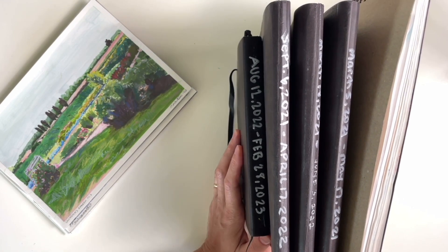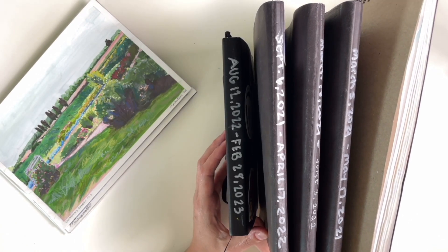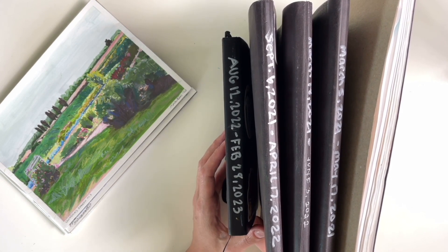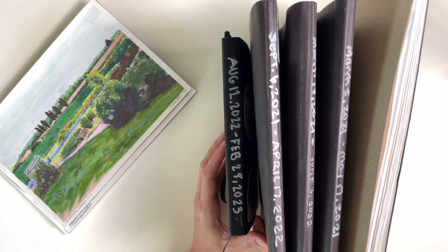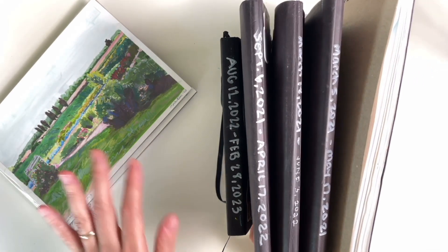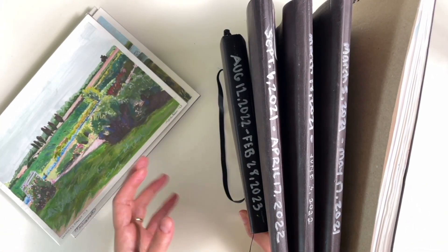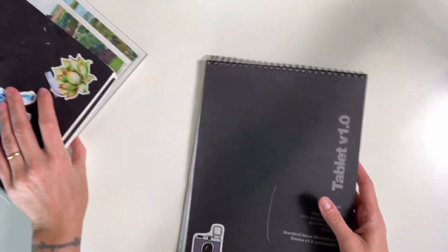The other suggestion I got, which I think I will tackle in a separate video, is an upcoming project or idea — that's a whole other thing I need to think about. So what I thought we would do in this video is go through a number of sketchbooks here and a few of my recent paintings that I'm particularly happy with. But let's start somewhere close to the beginning.